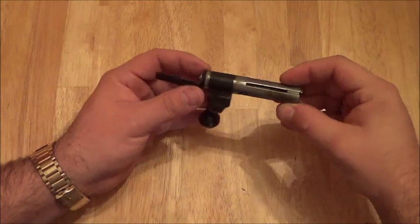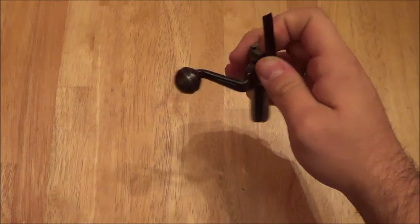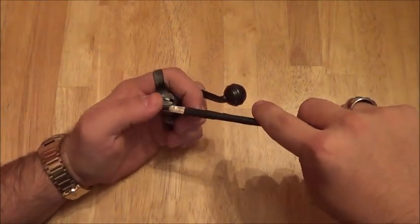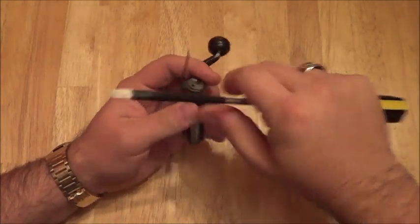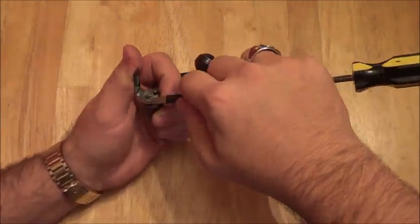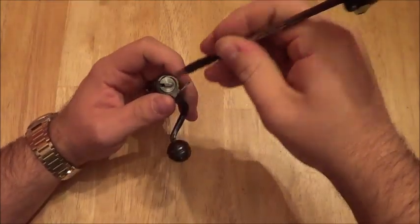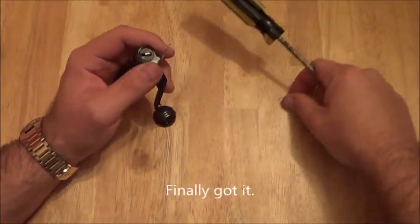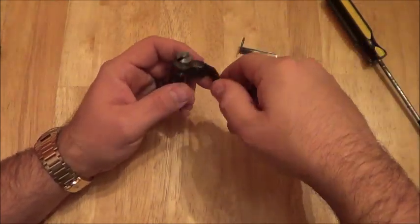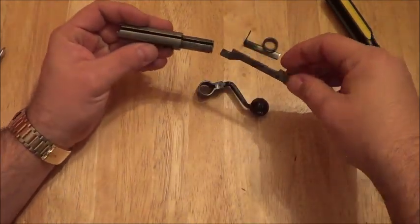To clean the bolt, first, back here there's a pressure pin. You can take a flathead screwdriver and just slowly push it out. Set that off to the side — don't lose these little pieces. Now you can take this guide off the back, pull the ring off the bolt, and the firing pin just pulls right out.